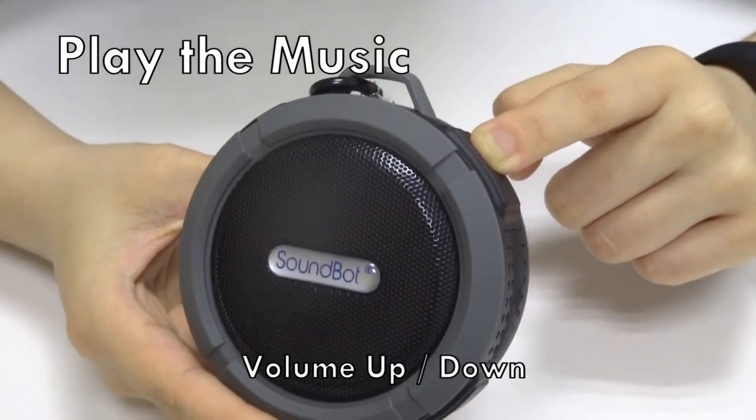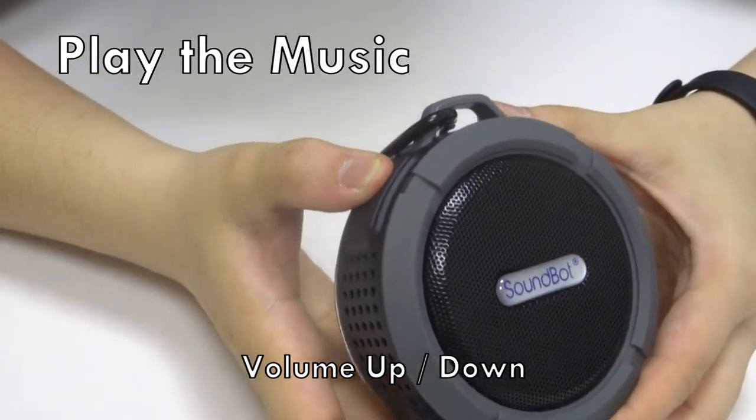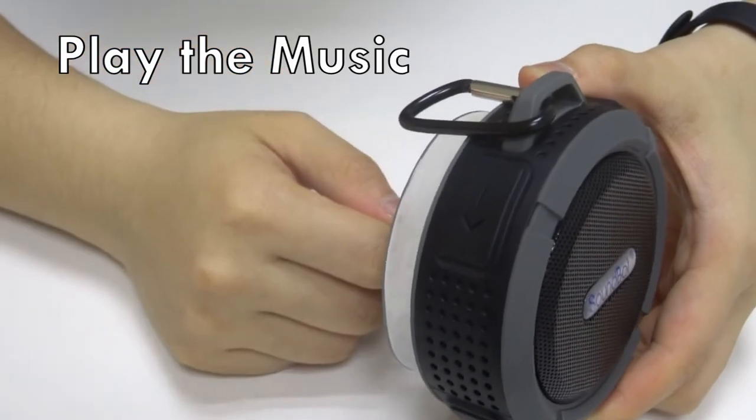To increase the volume, long press the button on the right. And to decrease the volume, press the button on the left.